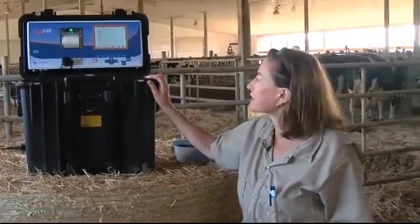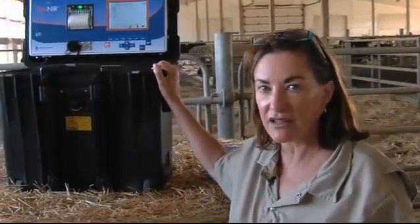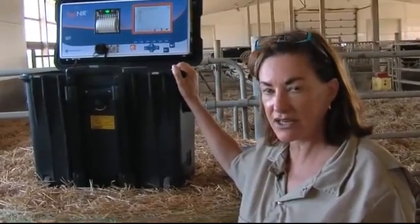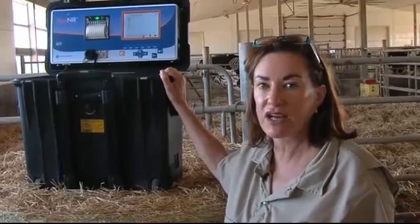Basically what this piece of equipment does is it does approximate or chemical analysis using NIR technology, similarly to what you would get from your local forage analysis lab.